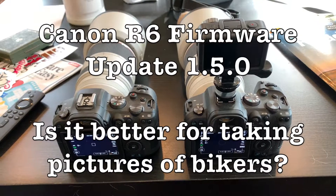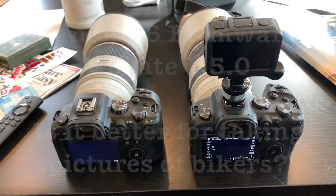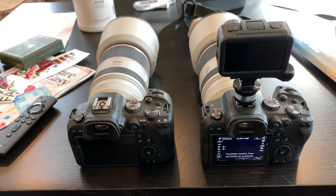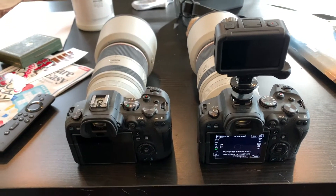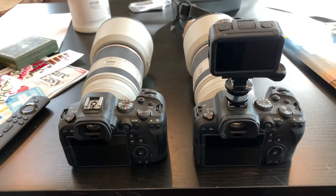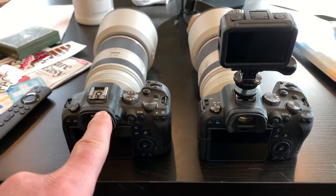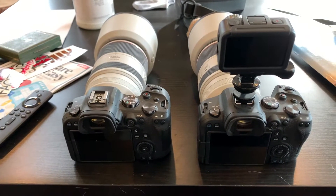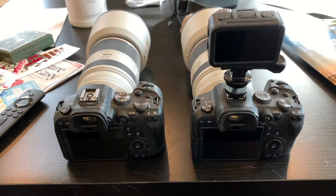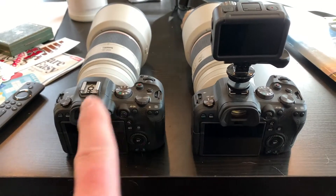I have two Canon R6 cameras here. This one has firmware update 1.5, which is supposed to improve face detection for bicyclists with helmets and goggles. This camera does not have the firmware update. I'm going to take pictures of a couple bikers going by me and see if this is better than that.